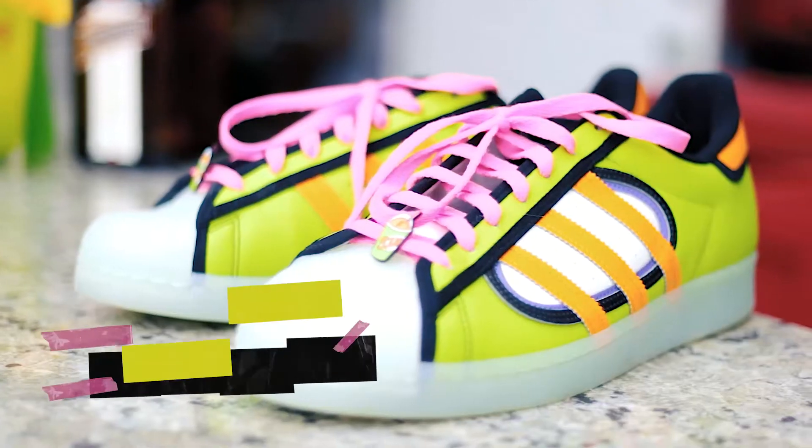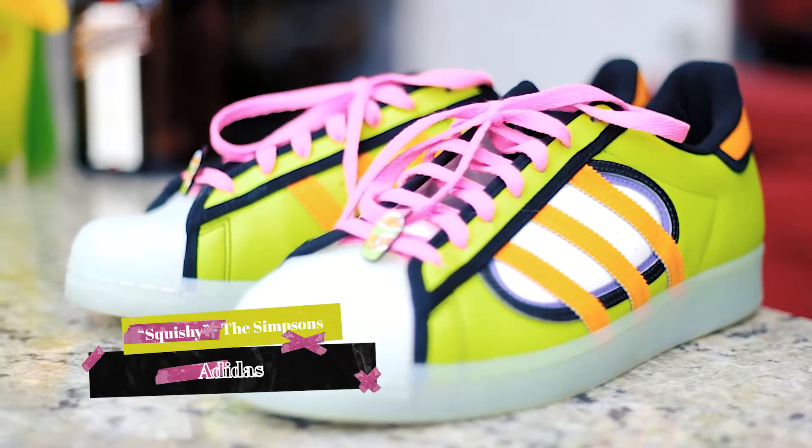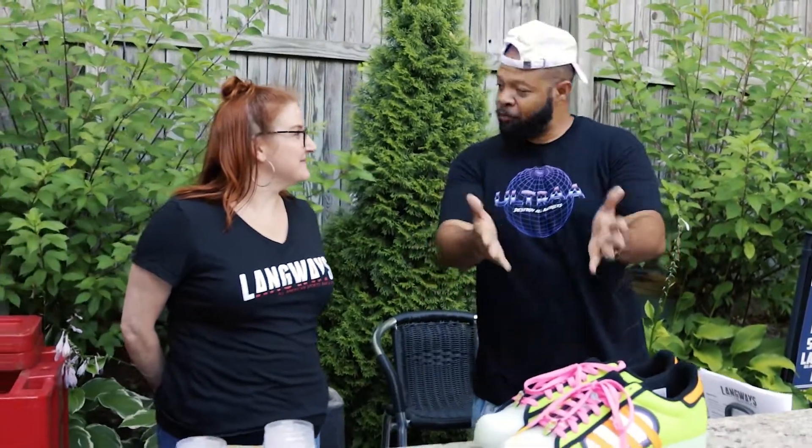Today we're going to bring out the Adidas Simpsons. If y'all are familiar with the Simpsons, basically the Quickie Mart slash Squishy — and the Quickie Mart is basically another version of 7-Eleven, and the Slurpee is pretty much what they call the Squishy, which Bart Simpson — it was a sugar drink. Are you ready? I'm ready. Let's get into it and see what she can do.